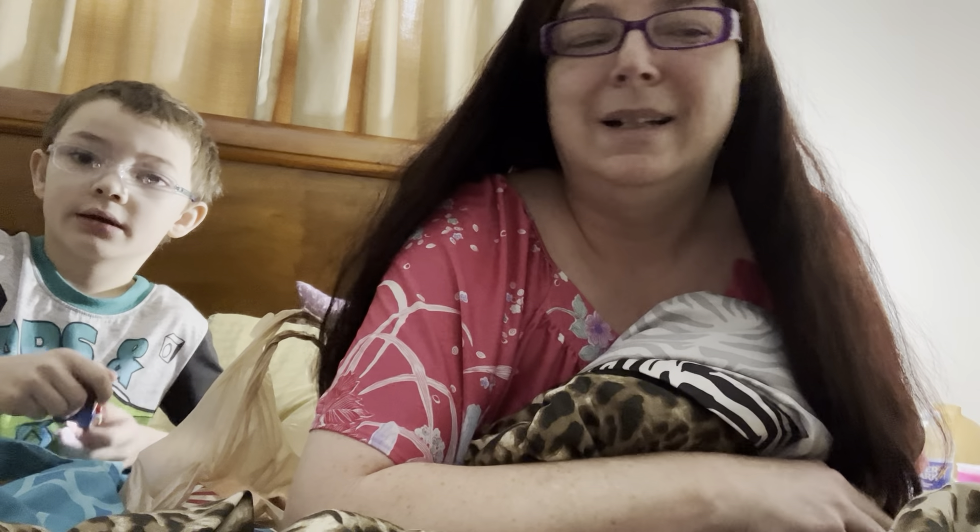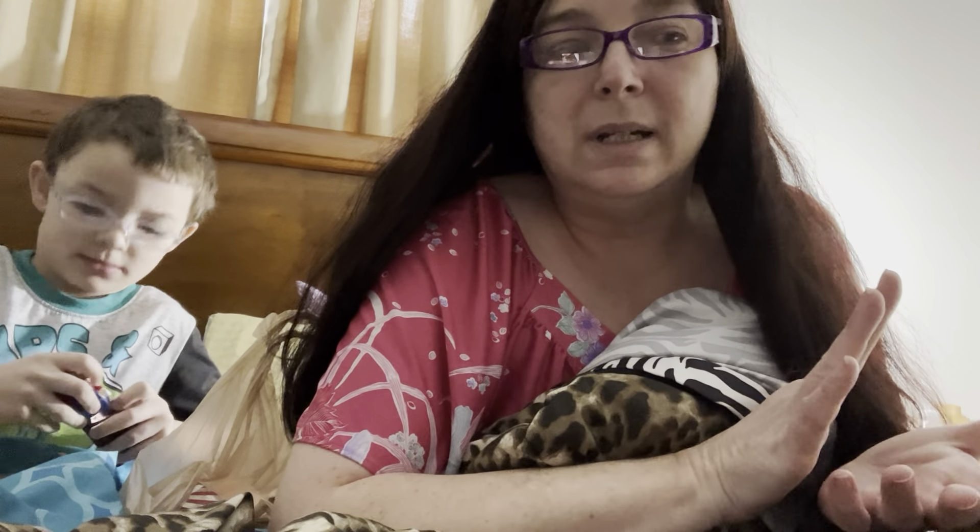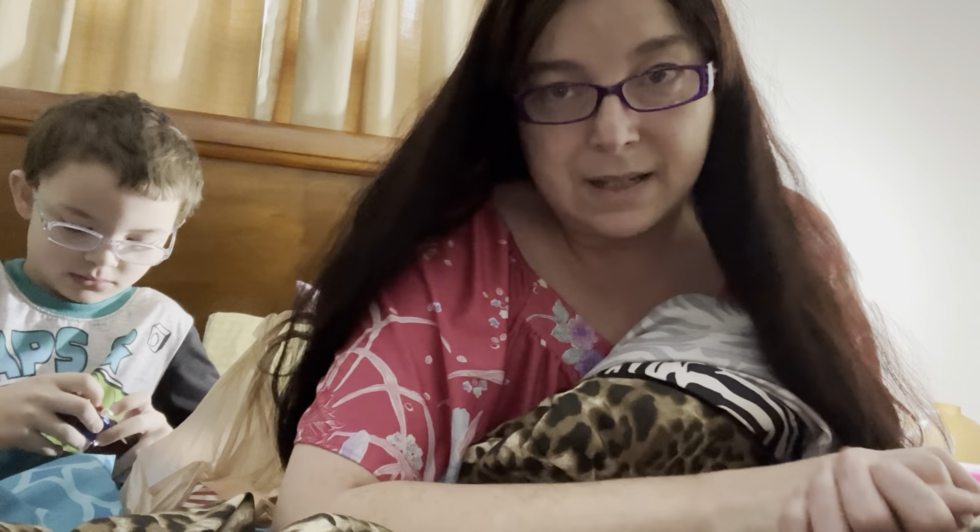Hi guys! This is our palette collection part day three — I think we're on number seven. I did some of this while — and please forgive the angle, it's obviously chopping my head off. It is where it is.